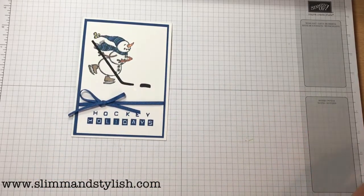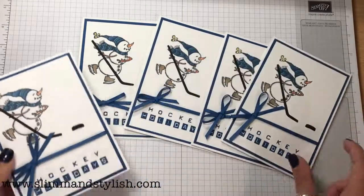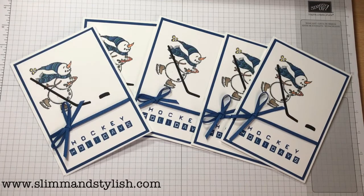There you go — there is my little ice hockey card using our gorgeous snowman. What do you think? I love it. Head over to my blog for all the details, and I'll see you soon. Bye!